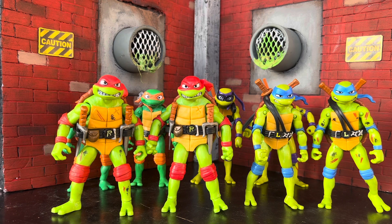Here they are all out of the package. I have the new battle pack figures next to the single carded figures. I'm not going to go over articulation because they're pretty much the same figures, minus some accessories, so let's start these off one by one.